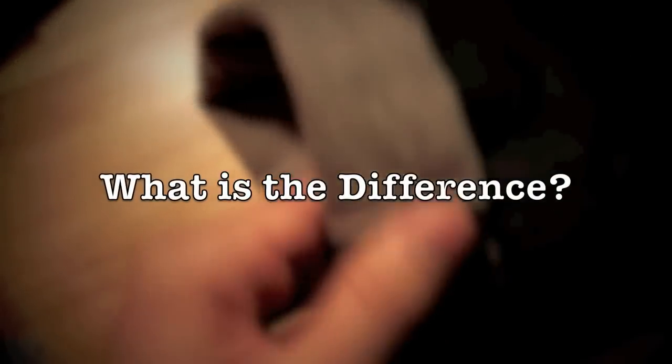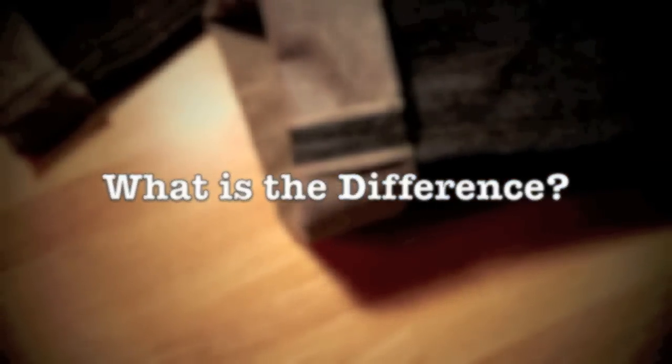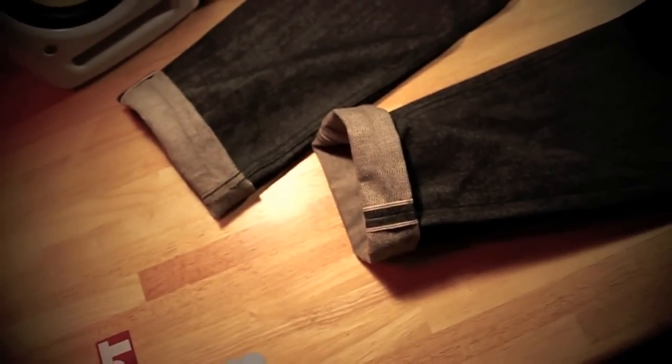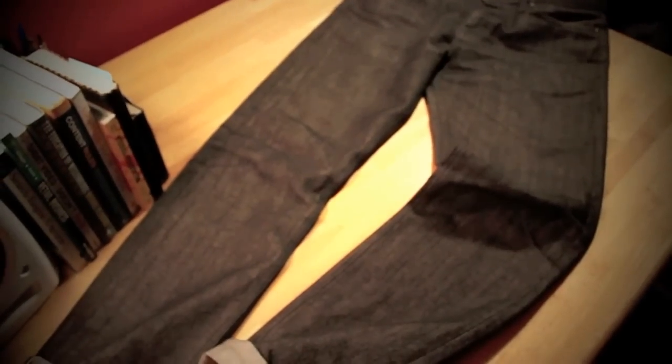I'll give you guys a nice close-up of a Selvage denim edge here and describe the differences. Non-Selvage denim edges aren't crisply finished and therefore can easily fray, whereas Selvage denim edges are nicely bound, as you can see, which diminishes the chance that the edges will come unraveled. In my experience, Selvage edges last a little bit longer than non-Selvage, which is why I tend to prefer Selvage.